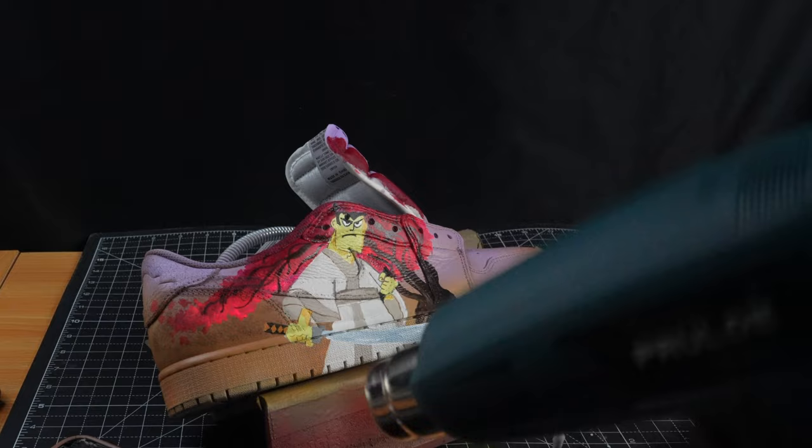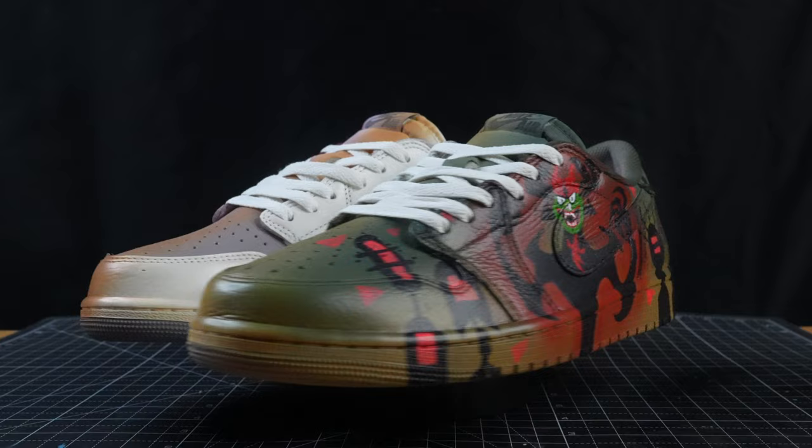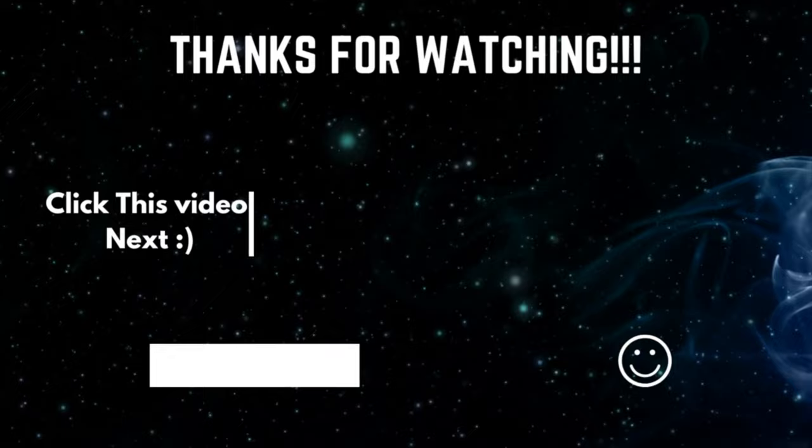A failure is not always a mistake — it may simply be the best one can do under the circumstances. The real mistake is to stop trying. It's been your boy Gavin Paranormal. Thank you all for sticking through this video. See you next time. Peace.